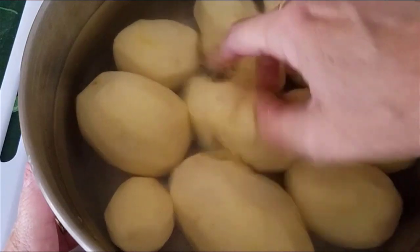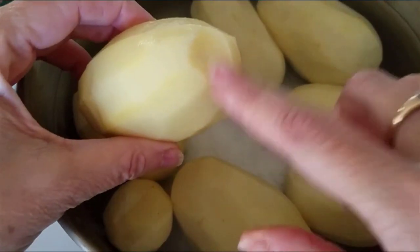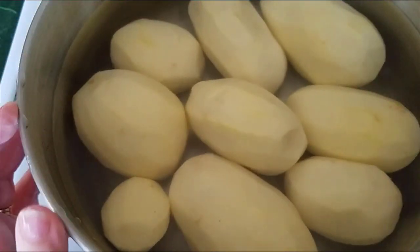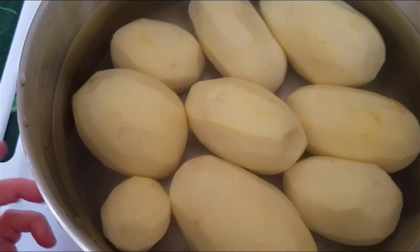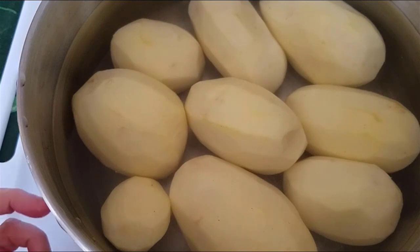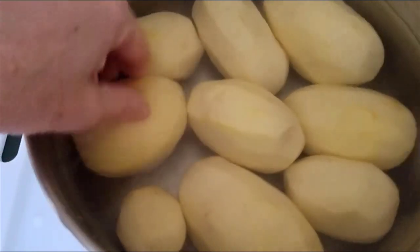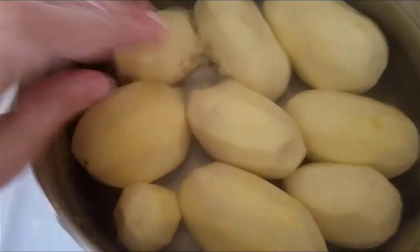You can see that I have already peeled the potatoes. This potato had a bad spot so I cut that off. You do not absolutely have to peel the potatoes, but particularly if the potatoes you buy are not organic or are especially dirty, you might want to peel them just to be on the safe side. I have them soaking in just cold water — nothing in it — just to keep them from turning brown.